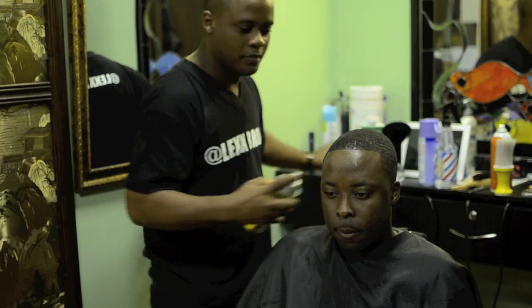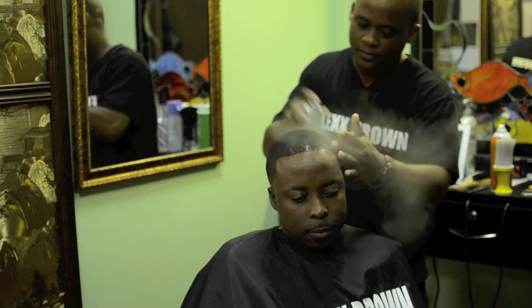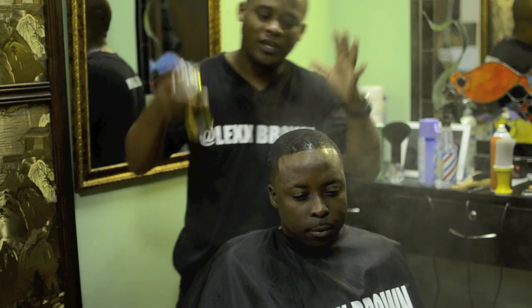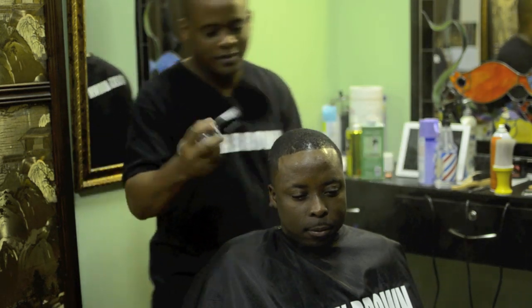I'm going to top this haircut off to give them a shine. I'll use an oil sheen — it's like grease but not as thick, but it gives you the same effect. I'm done with the haircut. My client definitely has a clean haircut — he's sharp. So this is your boy Lex. Sign up for Style Deans.